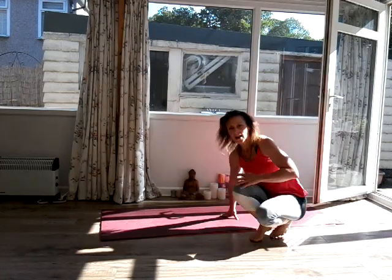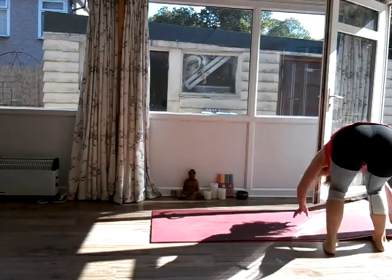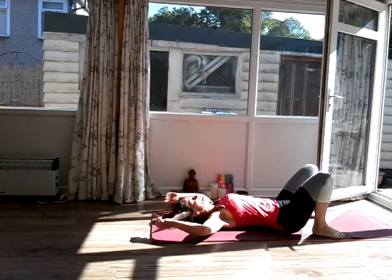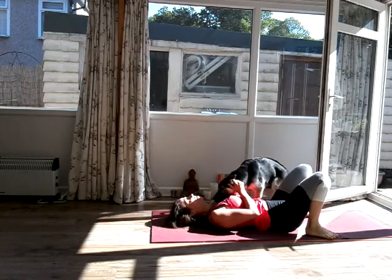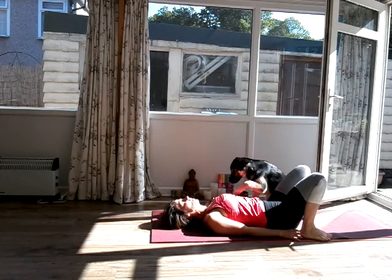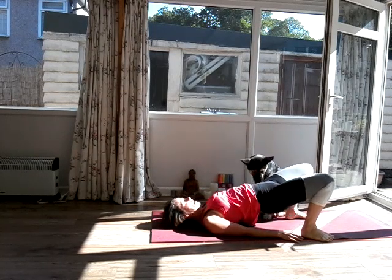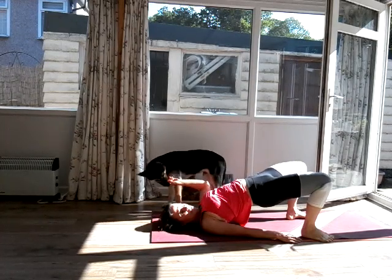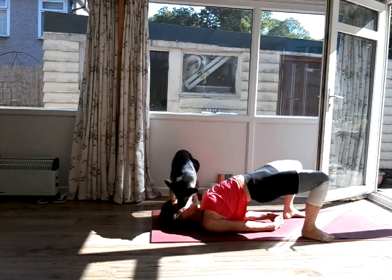Lie down on your back and relax. We're not having a savasana — you can do that when this video ends, or go for a nice walk. We're going to take the dog for a walk — his name is Bear, by the way. Lying on your back, feet hip distance, palms next to the hips. You're going to inhale, and as you exhale lift your hips, place your hands underneath, lift the chest towards the chin — one, two, three, four.